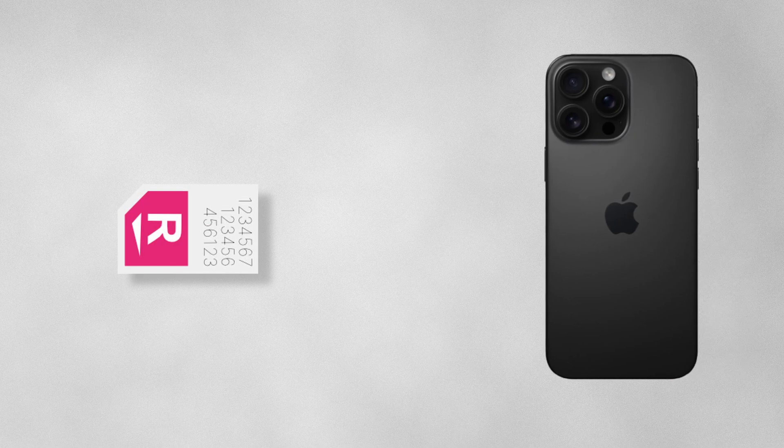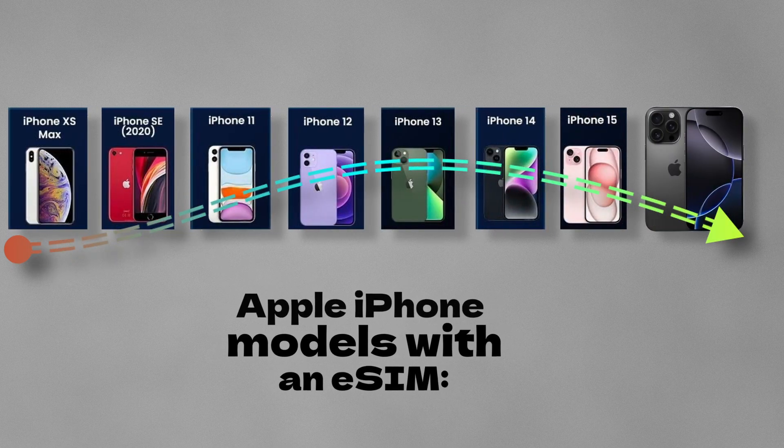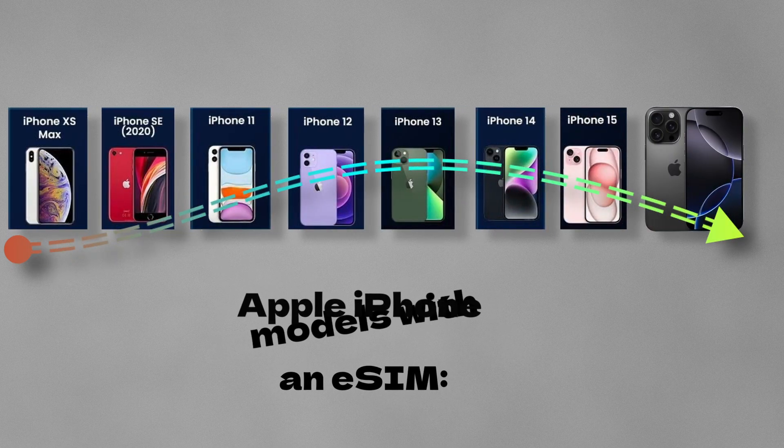If you would like to convert your physical SIM card to an eSIM on your iPhone, here are the steps to follow. It's quite simple. iPhone XS and later models can support eSIM with dual SIM functionality.